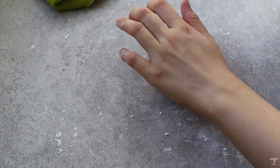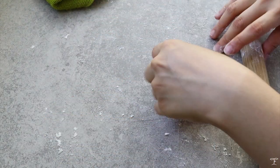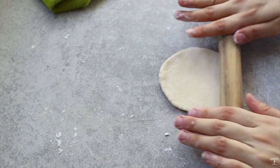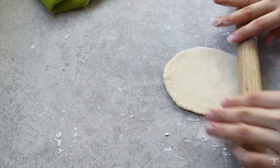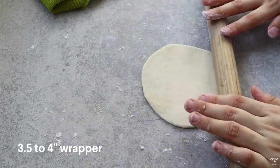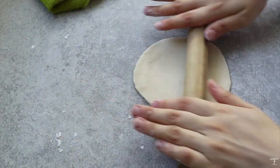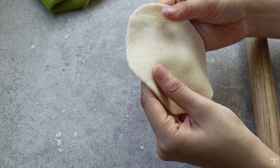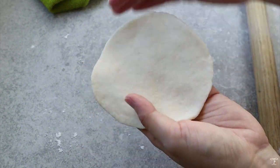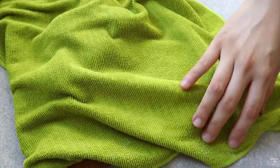Flour your surface, roll the dough into a ball, lightly press it down, then roll it out with a dumpling rolling pin. I prefer a dumpling rolling pin because it's lighter and easier to work with, but a regular rolling pin works fine too. Roll it out until you have around a 3.5 to 4 inch wrapper — not too thin on the sides. Keep the rolled wrappers under a damp towel so they don't dry out while you work with the rest.